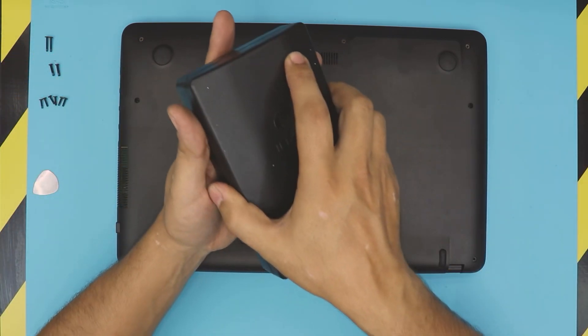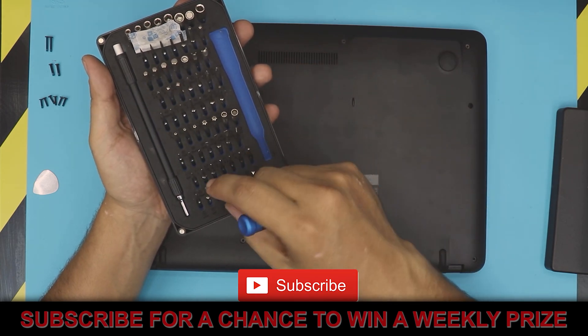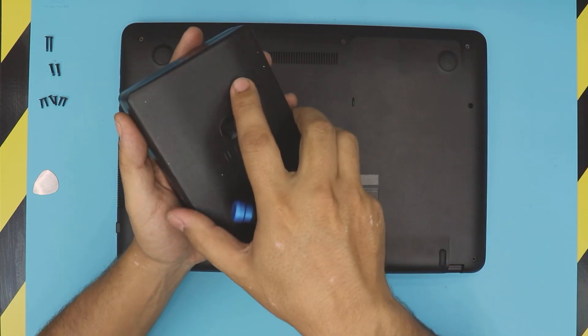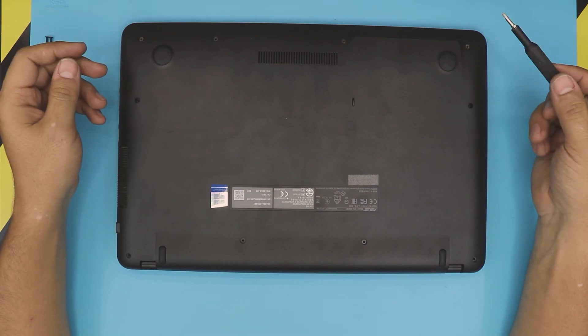First thing first, you need to grab an opening tool. I use the iFixit tool set — they're really good and handy. We're going to use bit number zero Phillips.